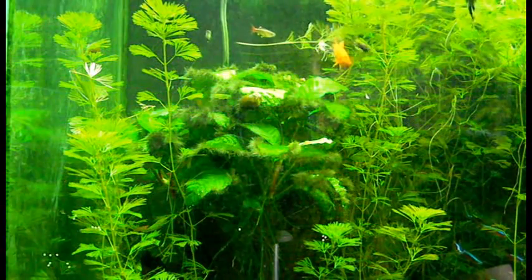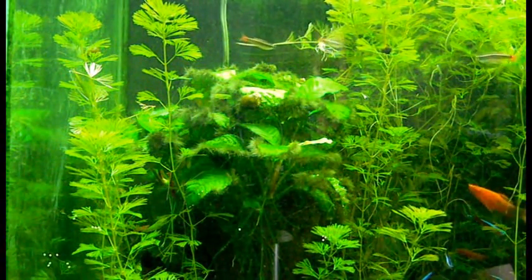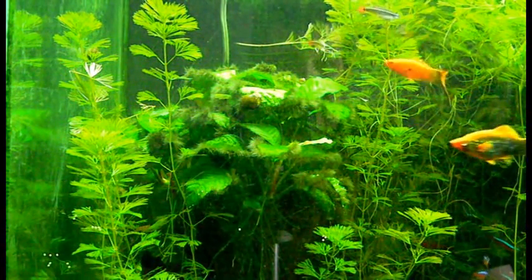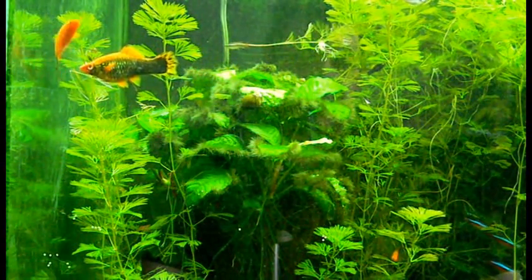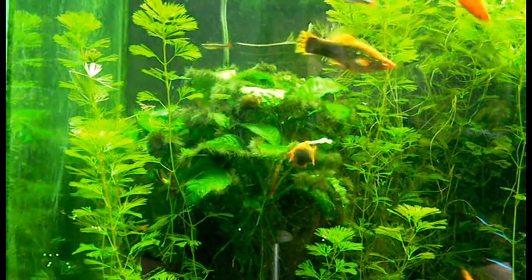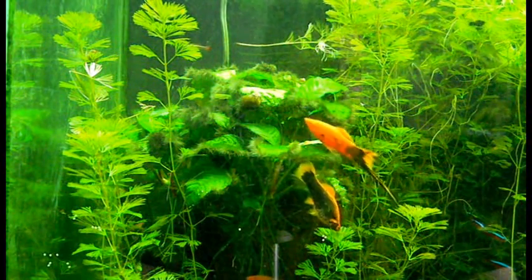What I've noticed over the last couple of weeks or so is that the swordtails love this stuff — they chew on it, tug at it, break off pieces and eat it. It seems to make them happy, and they've been spawning like crazy.